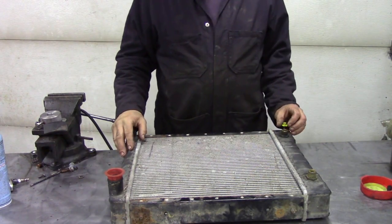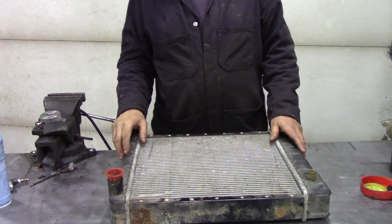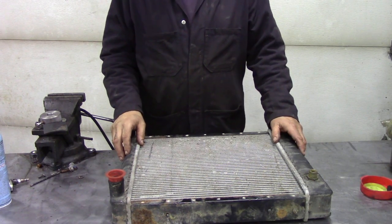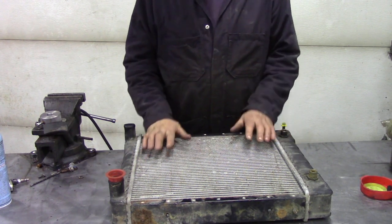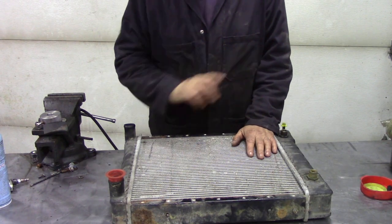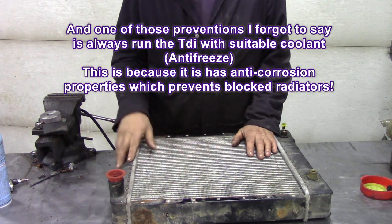Now that spring is here, a lot of us will be getting our Land Rovers ready for the road, taking them out of winter storage perhaps, and enjoying the summer sunshine. As I said before in a previous video, an ounce of prevention is worth a pound of cure. So today I want to just mention a little thing about radiators.